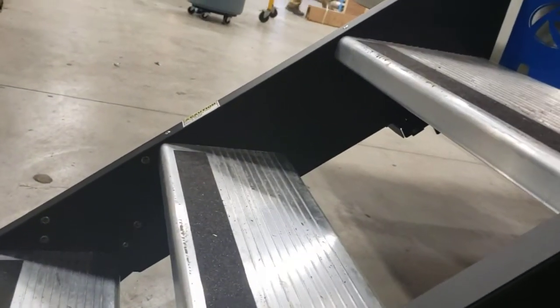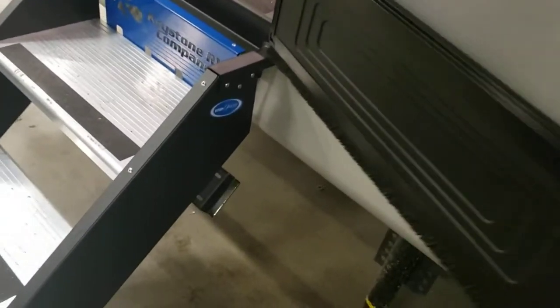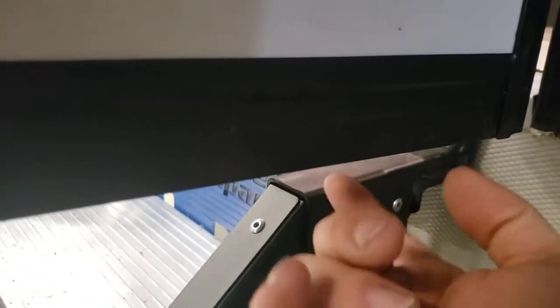These are nice steps here — they are adjustable. There are little tabs you pinch in, and you can adjust the height of the legs to move the steps up and down if the ground is uneven. You don't want them too high though, because if you have them too high, this can interfere and hit the side of your door when you try to close it — so keep that in mind.